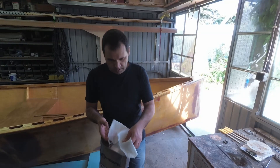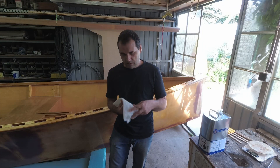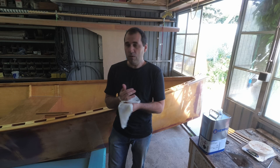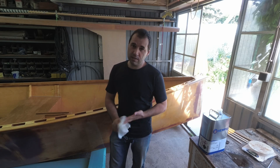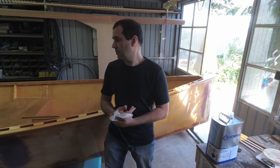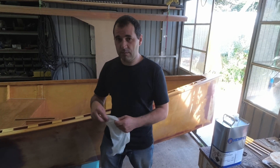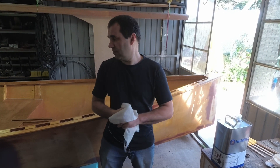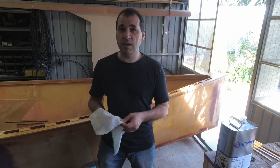That's it guys - second coat is looking all right now. One more to go - that's all I'm going to apply for now. I've applied for more time on the building permit so depending on the answer I get, I might apply more coats or not. But the plan for now is three coats and then turn it upside down.